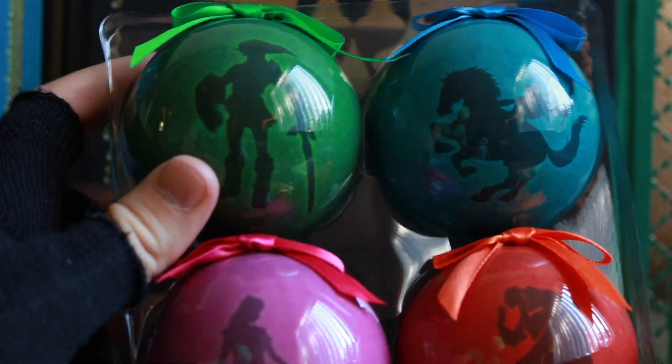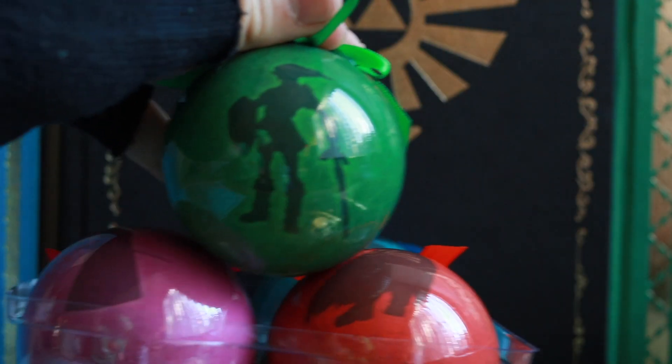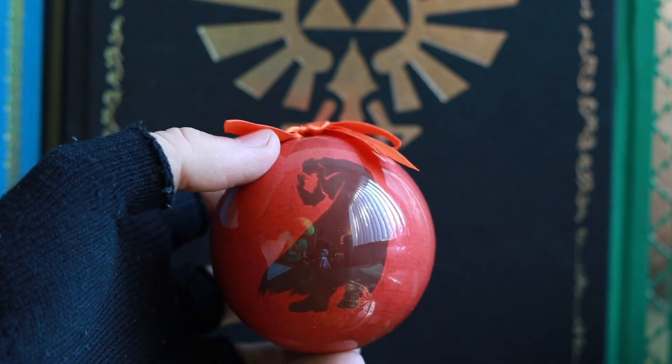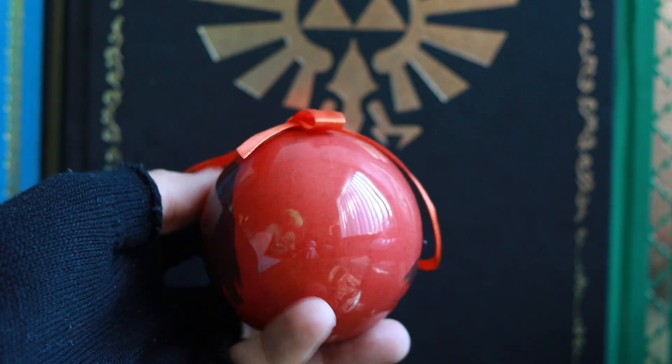So this image of Link here is clearly from Ocarina of Time. And then we got a Ganondorf silhouette on this one, which is clearly also from Ocarina of Time.